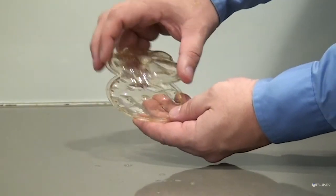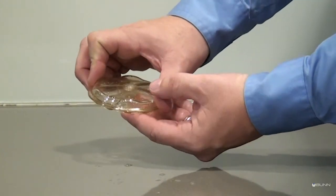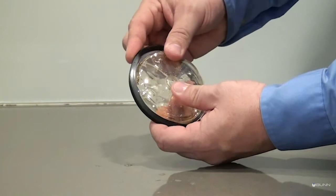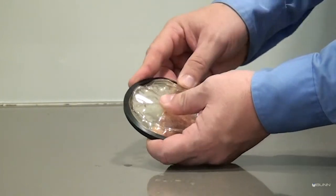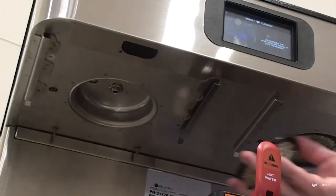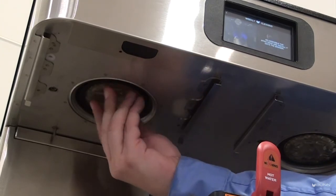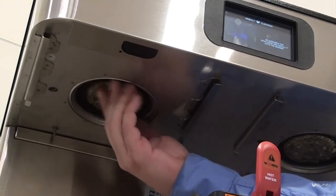After washing the spray head parts, thoroughly rinse the parts with clean water. Reassemble the spray head and screw it back onto the threaded outlet fitting. The spray head only needs to be hand tightened.